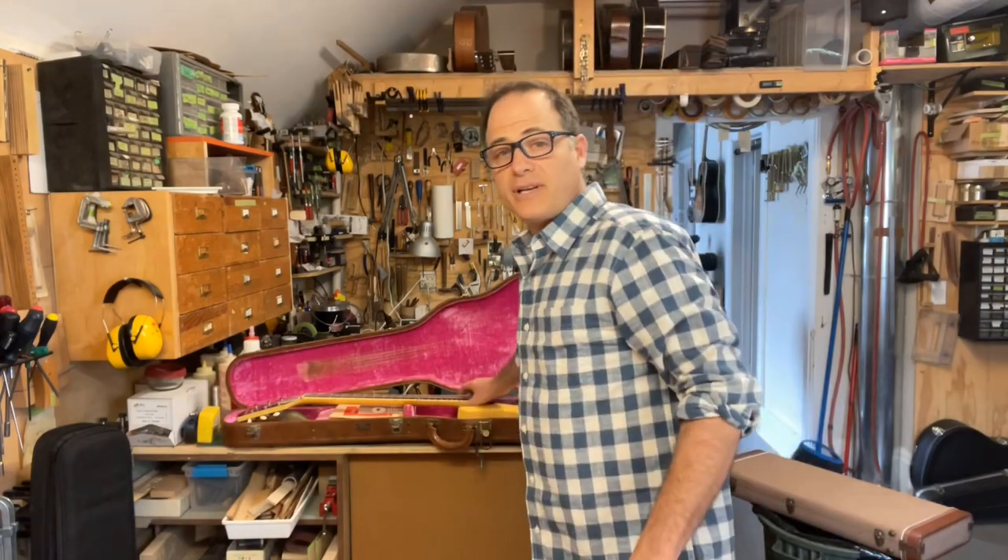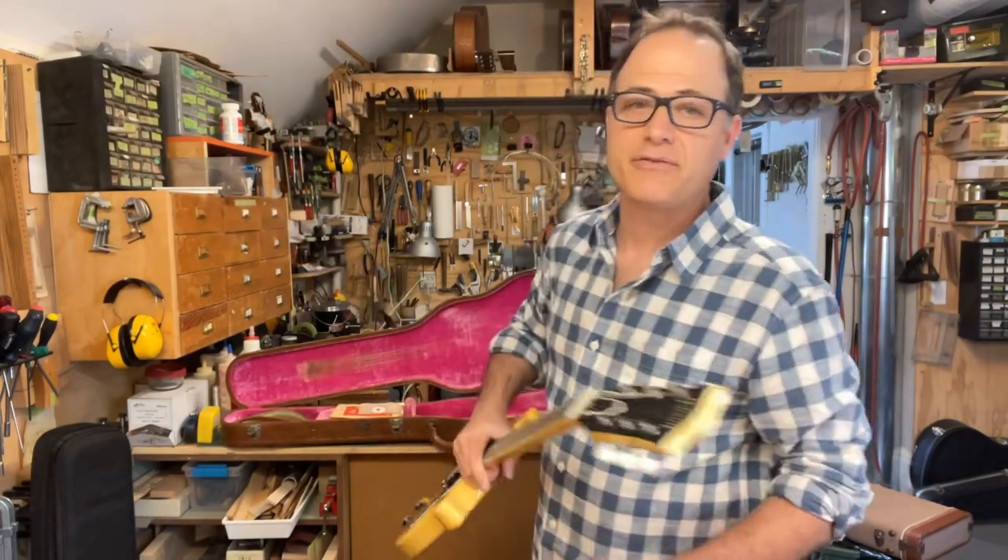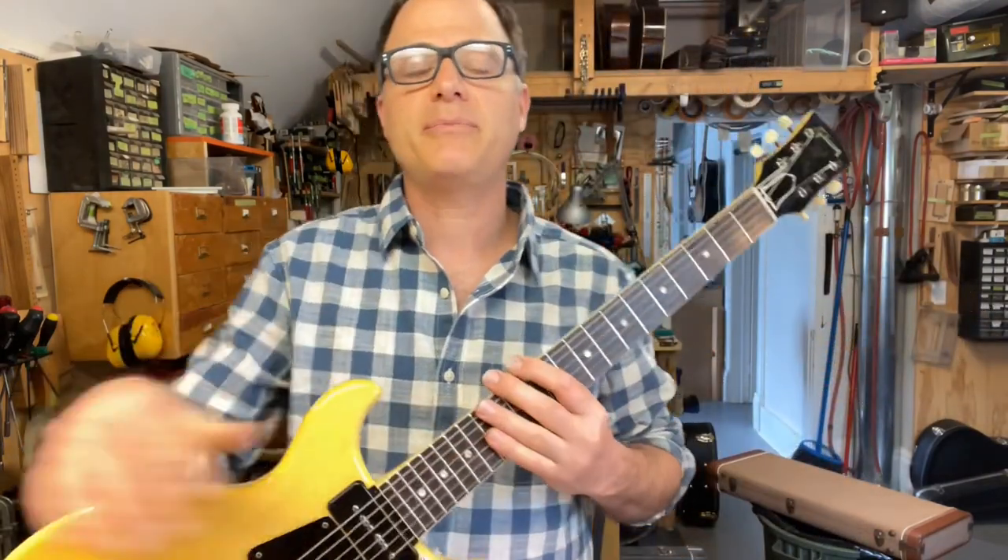Hi there everyone, I'm Mark Stuttman from Folkway Music. I hope you're all doing well out there. I'm going to talk a little bit today about a 1959 Les Paul Special that's in the shop right now. It's on our website if you want to check it out — there's not too many 1959 Specials on our website, so it should be easy enough to find.